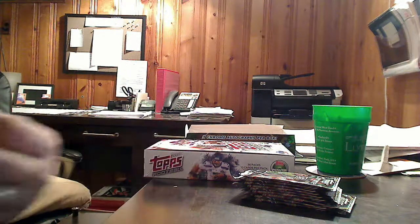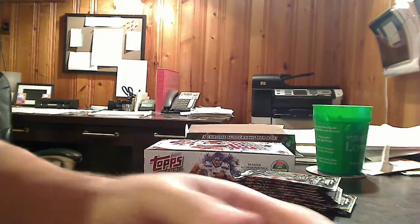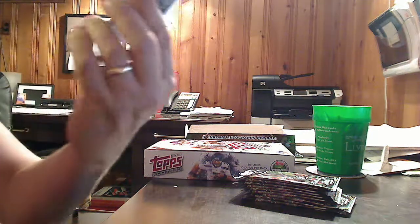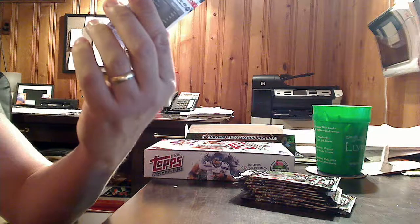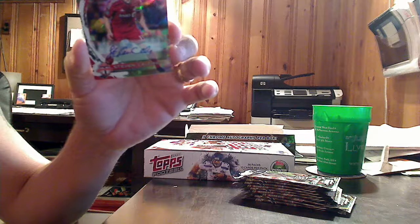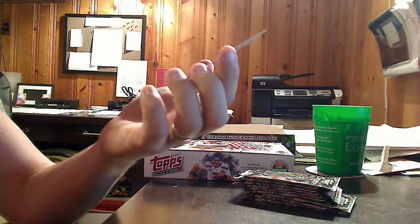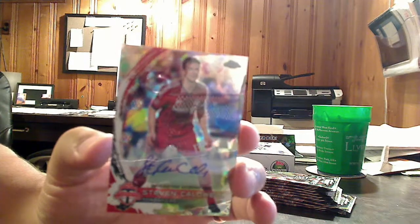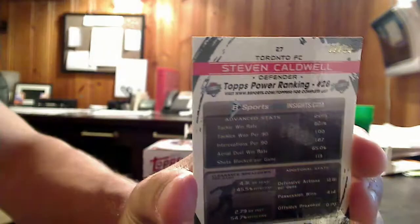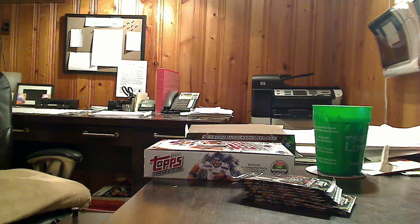We've got another Mexican National, Giovanni Dos Santos, and we've got our second hit. This is an auto from Toronto FC. It is numbered to 10. So this is an atomic refractor autograph of Stephen Caldwell, number 2 out of 10. Nice, low-numbered hit. I've always had good luck with Topps Soccer — I don't know if it's just the way they do their product or if I've just been that lucky.